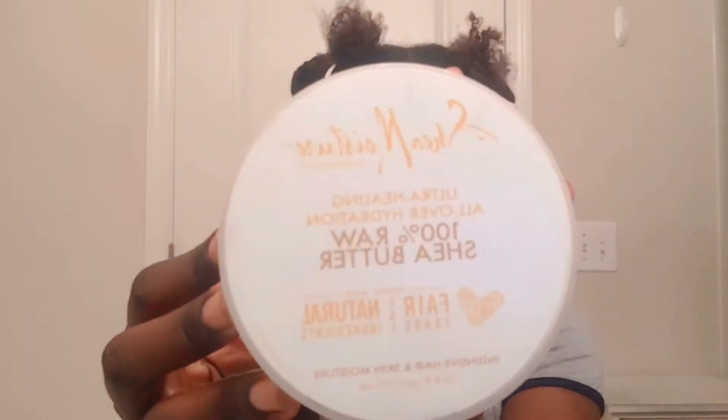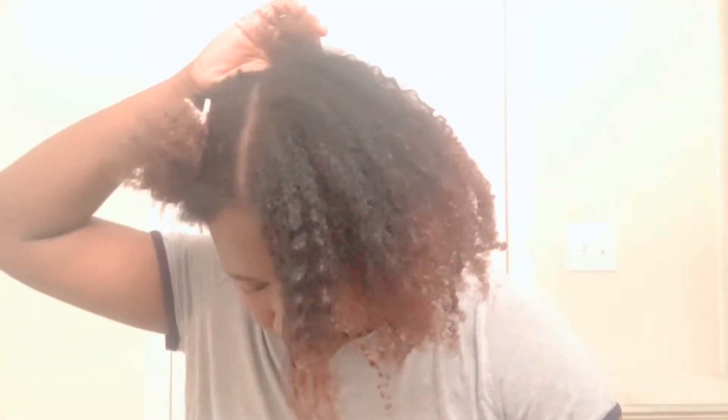Next I'm going to be using Shea Moisture's raw shea butter. It doesn't have to be the Shea Moisture brand, but you should use shea butter. It's very thick, so you're going to want to rub it together to kind of melt it, then work it through your hair from ends to root. Really focus on those ends because they always tend to be the most dry. Take this step seriously — you really want to make sure your hair, especially the ends, is getting coated in shea butter. Once you've done this, put that section away and follow those same steps for the remaining sections of your hair.